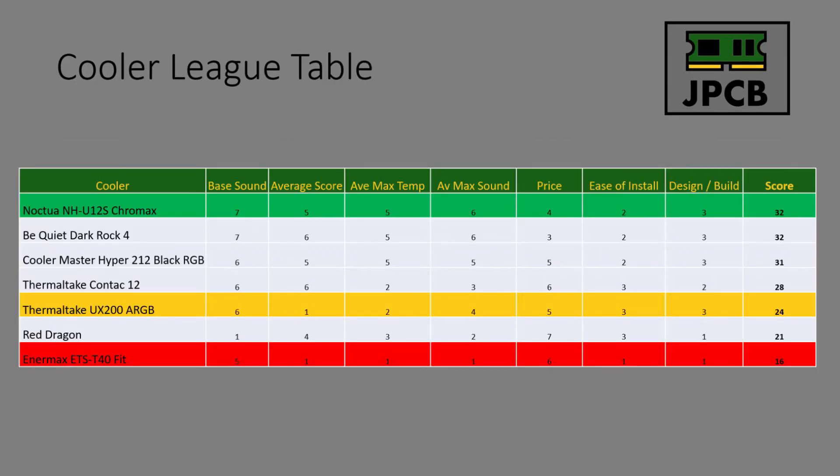Here's how the league table looks now that we've gone through all the data. The Thermaltake UX200 ARGB - don't forget the ARGB - is coming in with 24 points, which is a little bit disappointing. It's very thereabouts with the Thermaltake Contact 12, which is a very similar cooler. It's really falling behind the Cooler Master Hyper 212 RGB because that cooler is the same price, so it's very disappointing.